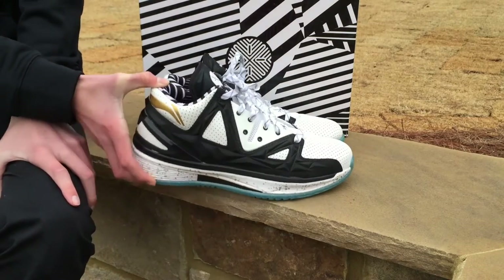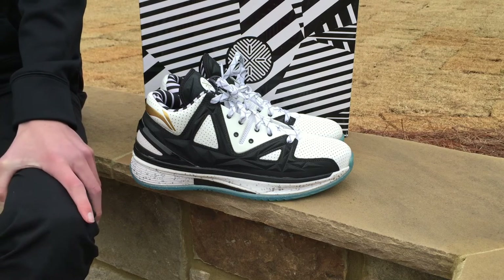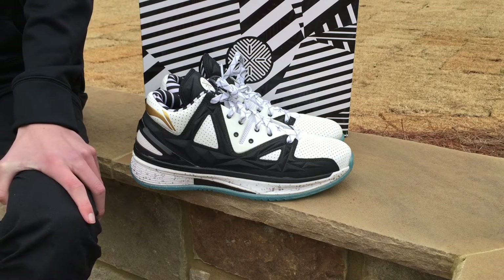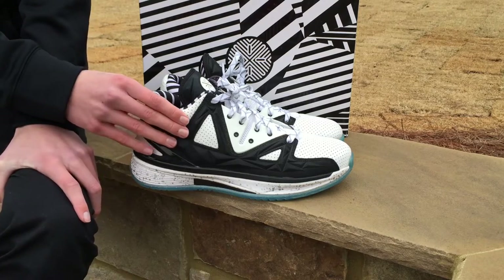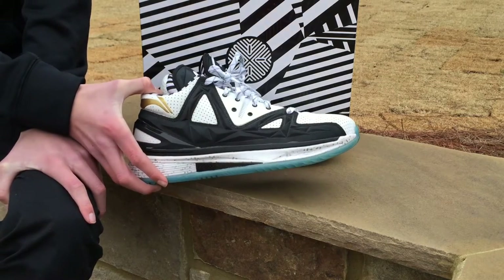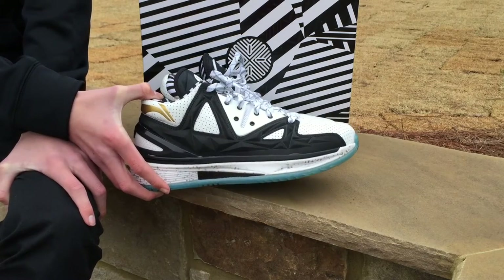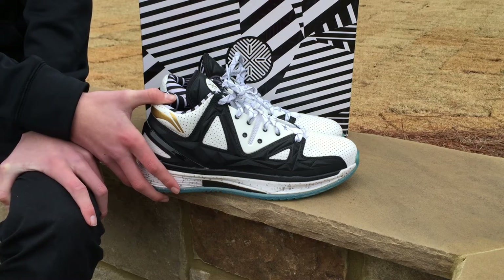I would suggest you go buy these — just Li-Ning in general — because the quality's there, the style's there. It's just a very well put-together shoe. A tip for Nike would be to start using this kind of quality on their shoes. If there was like a collab where you took Li-Ning's quality and craftsmanship and put it on Nike's shoe designs, I think you would have the perfect shoe.